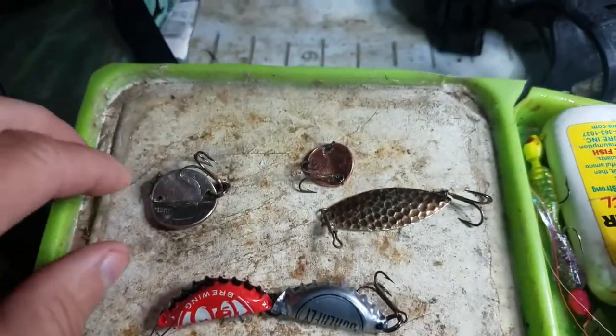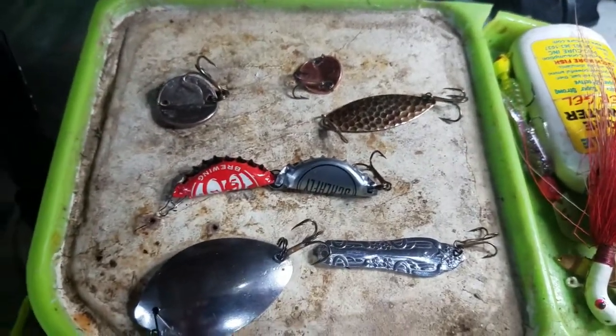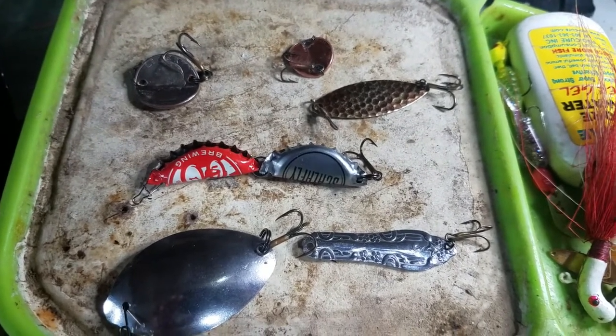I also made one out of a penny and one out of just a cheap spinner blade I had laying around. I made these lures and the next time I go out fishing I'm gonna put them on and try casting and trolling with them.